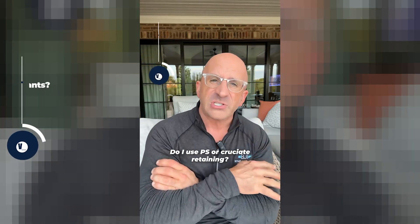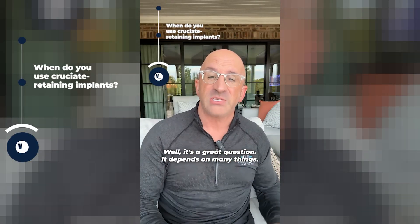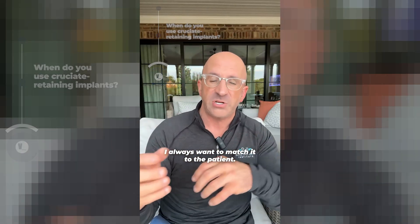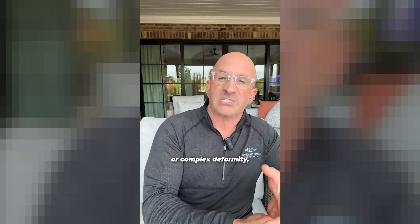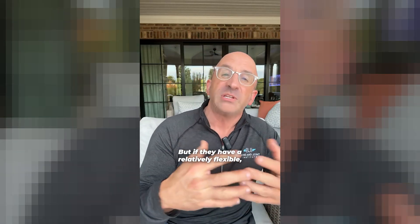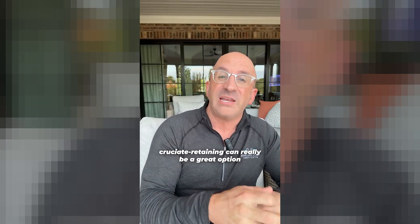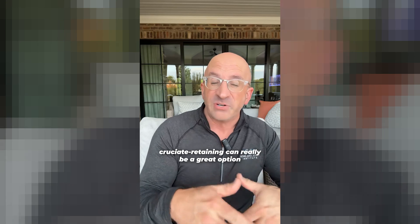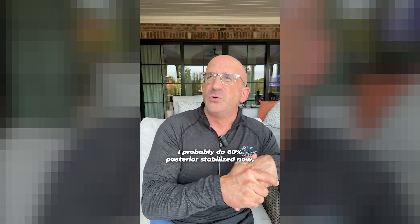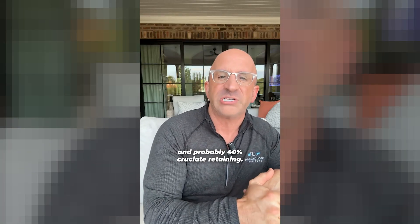Do I use PS or cruciate retaining? It depends on many things. I'm not a one-trick pony — I always want to match it to the patient. If the patient has a deficient PCL or complex deformity, they're going to get a posterior stabilized knee from me. But if they have a relatively flexible, healthy knee and the PCL is normal, cruciate retaining can really be a great option. I probably do 60% posterior stabilized and 40% cruciate retaining.